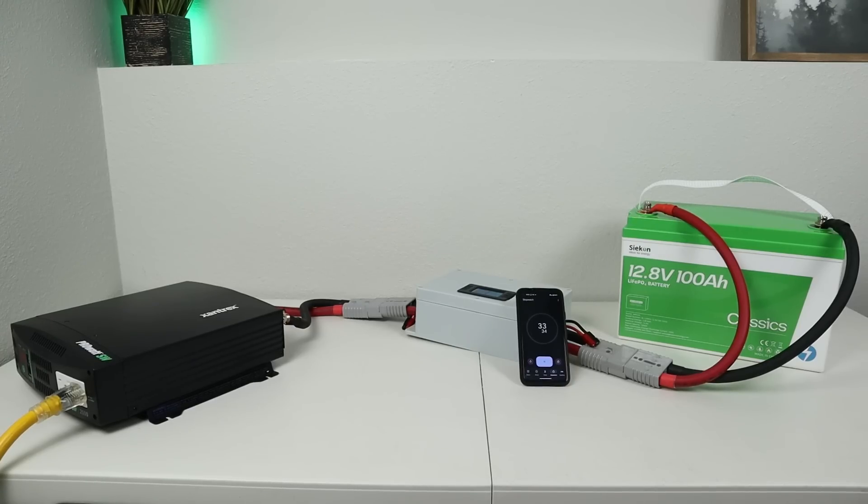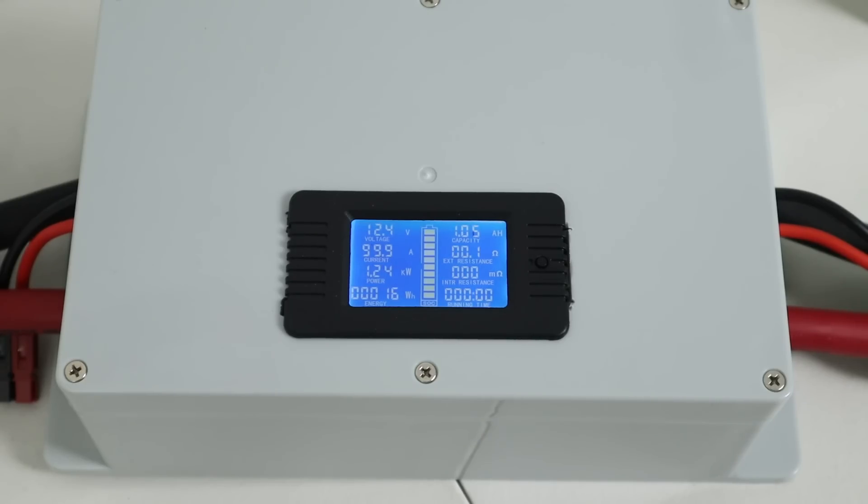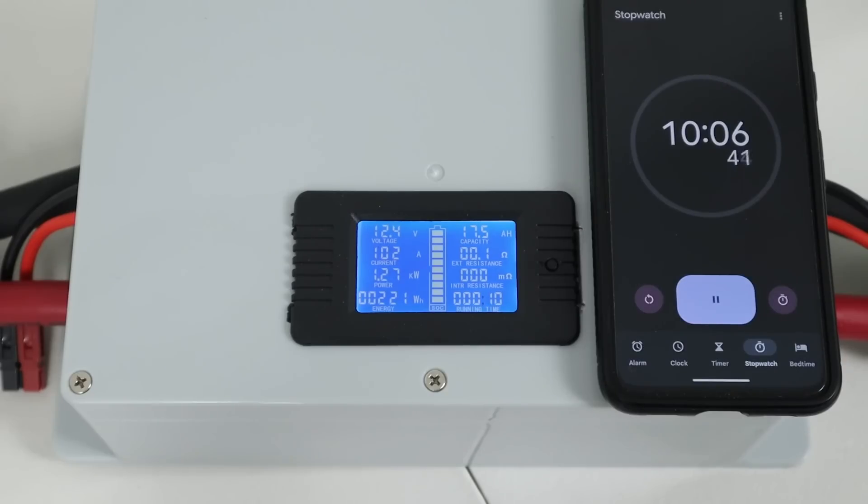After recharging, I wanted to see if it could handle 100 amps continuous. I connected my inverter with a 100 amp load, set a timer, and after 10 minutes it was still running at 100 amps. So this battery can definitely handle 100 amps continuous.